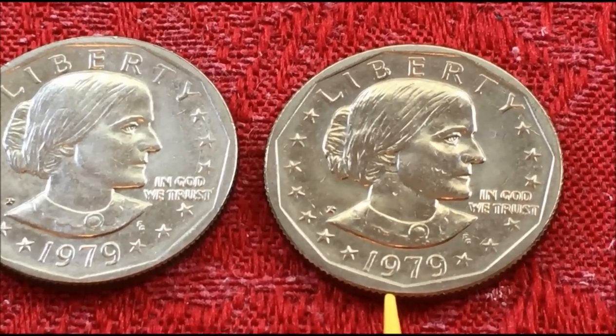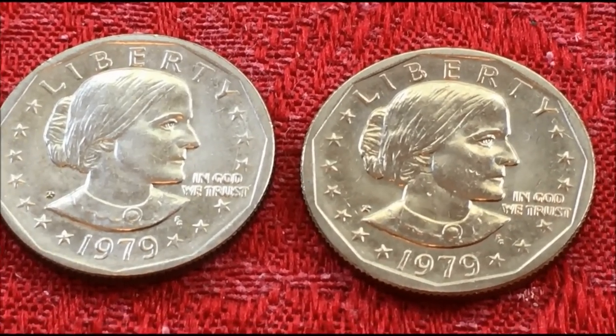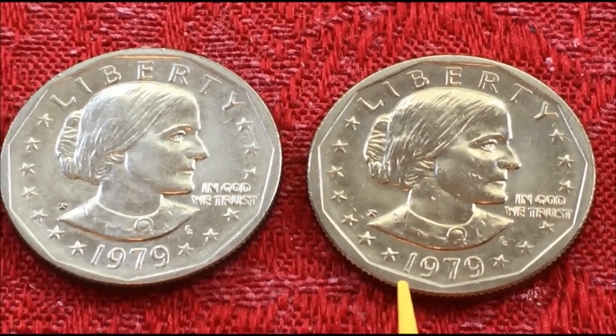One of the things that seems a bit odd is that later production coins of the Susan B. Anthony all have the wide rim.